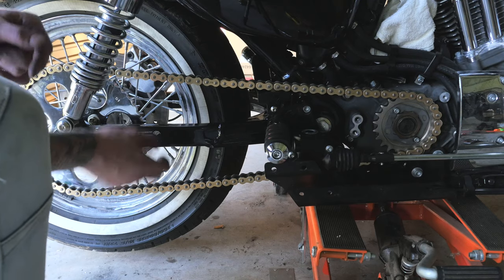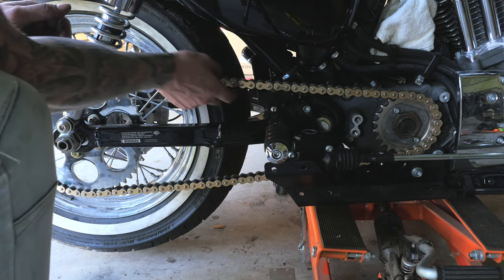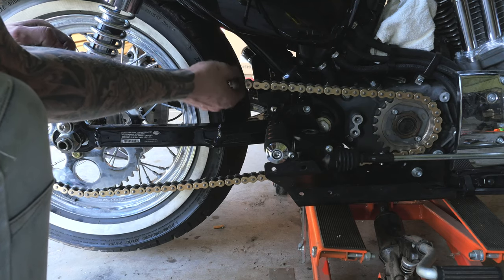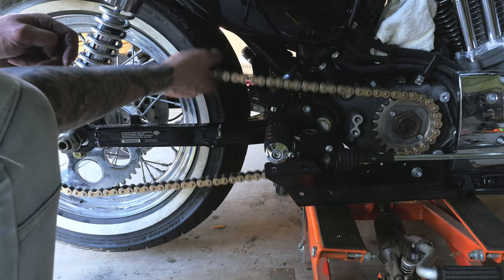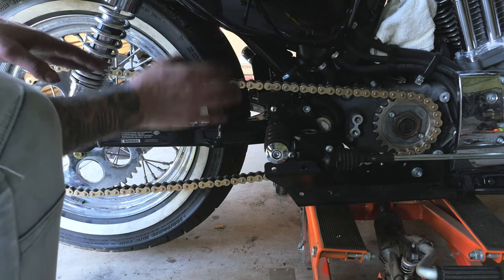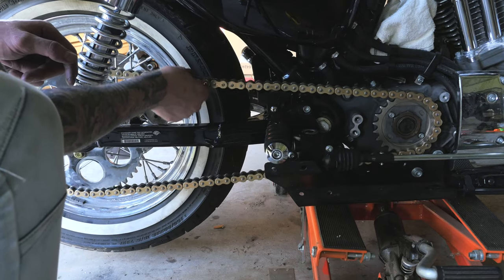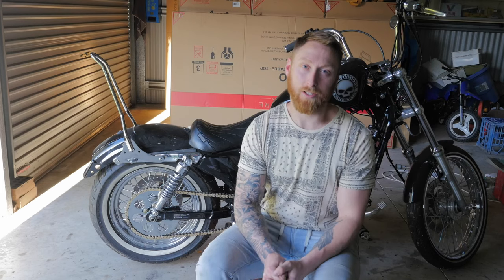Just sitting there it doesn't look like there's much slack in the chain, but looking at the chain slider there's easily 40 to 50mm of play. I'm not overly concerned — yes, when I lower the bike and sit on it that's going to take up a bit more tension, but I think there's plenty of slack there. So that is the chain conversion done and dusted on my Sportster 72.